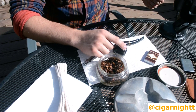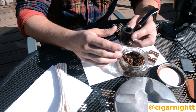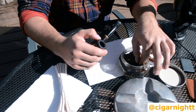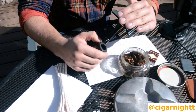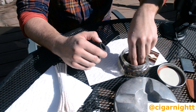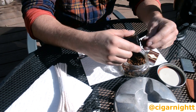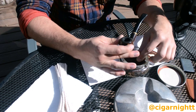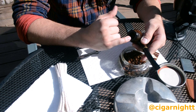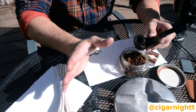Packing the pipe is again up to personal preference, but one way I usually do it is the three-layer method: three pinches of tobacco into the pipe. The bottom layer is the loosest and the top layer is the tightest pack. For the first pinch, you don't want to squeeze it too hard — you want to make sure it's still fluffy, just drop it in and massage it in there. I usually fill it up to the halfway mark of the bowl, and I keep that first layer very, very loose.